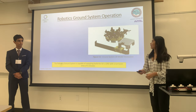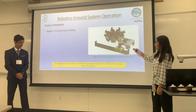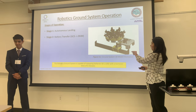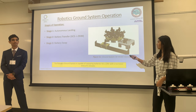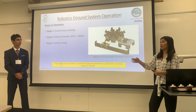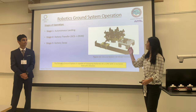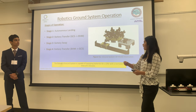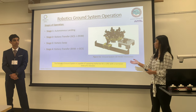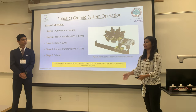So how does our robotic ground system work? First, the drone lands autonomously onto the ground station. Then the arm pulls out the battery, transfers it to our battery vending machine, which puts it into an open socket. It rotates accordingly, and dispenses a new fully charged battery. Then the arm pulls it out, transfers it back to the ground station where the drone is, places it into the drone's chamber, and then the drone takes off.